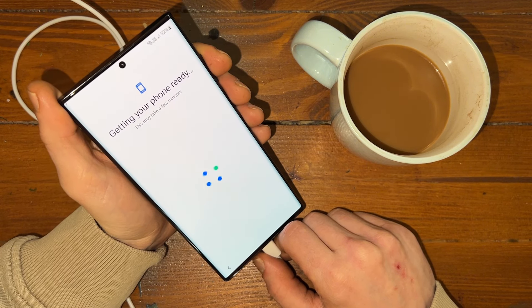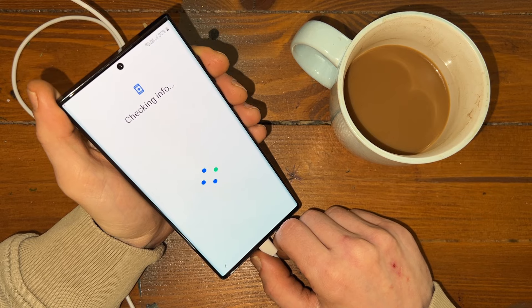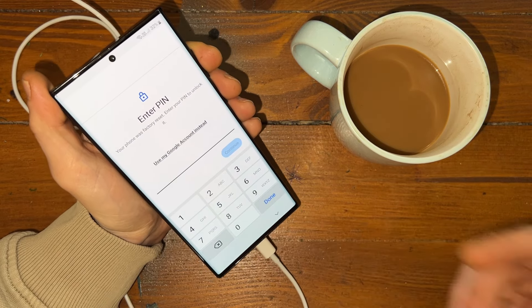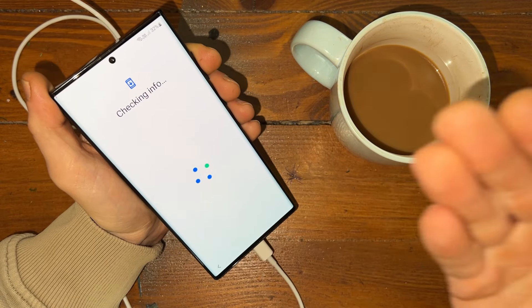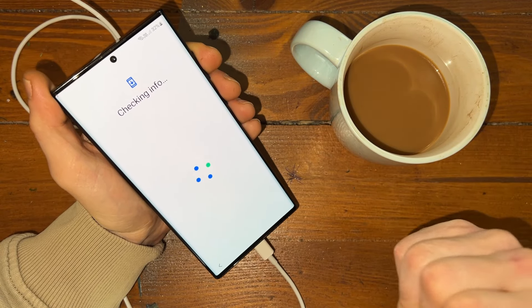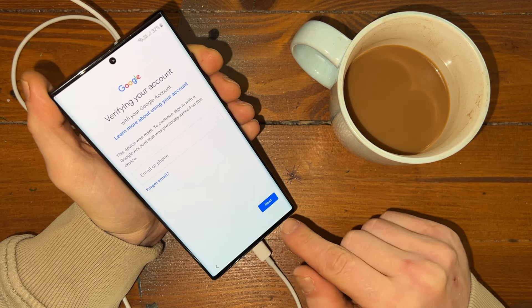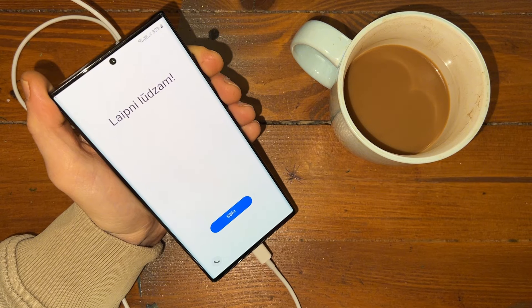For you guys it's not taking so long to set everything up, but for me it's taking ages. Checking info — and as you can see, it's asking you to enter the PIN or Gmail from the Google account. So let's go back to the start and now let's go to the computer.